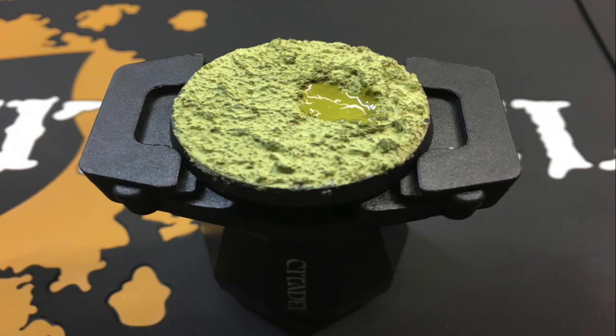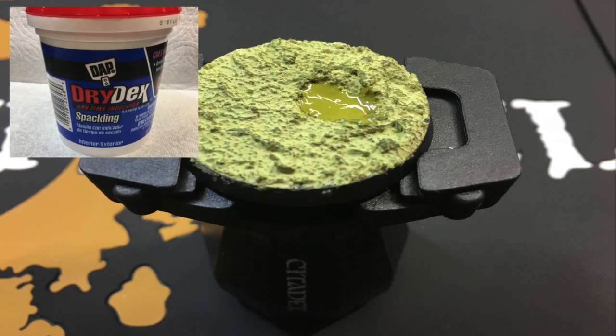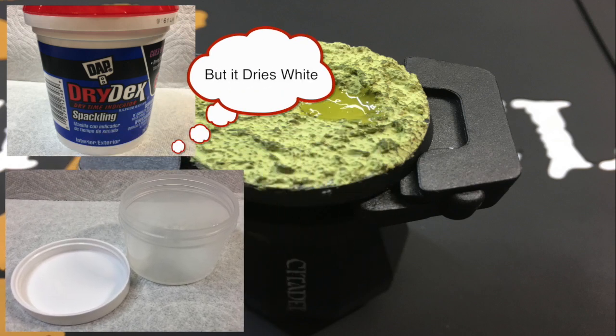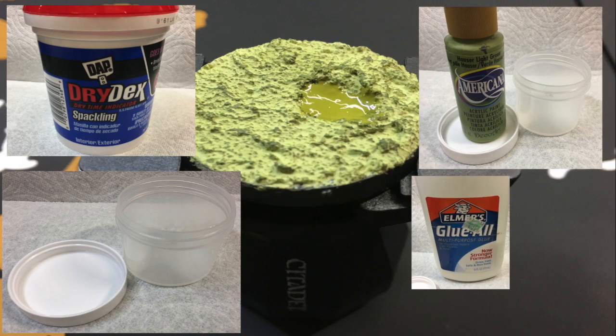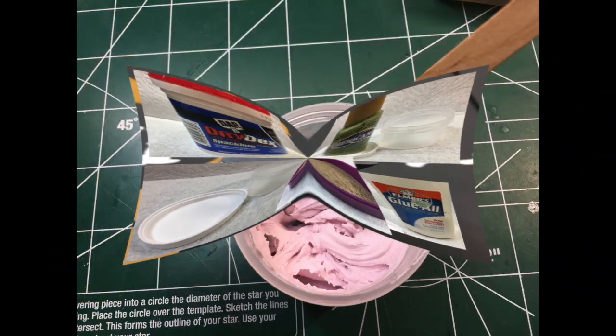What you're going to need: I'm using spackling, but you can also use just normal white filler. This spackling is kind of pink. You're also going to need a tub, the color of paint that you want to use, some Elmer's glue, and — don't forget the star — sand.